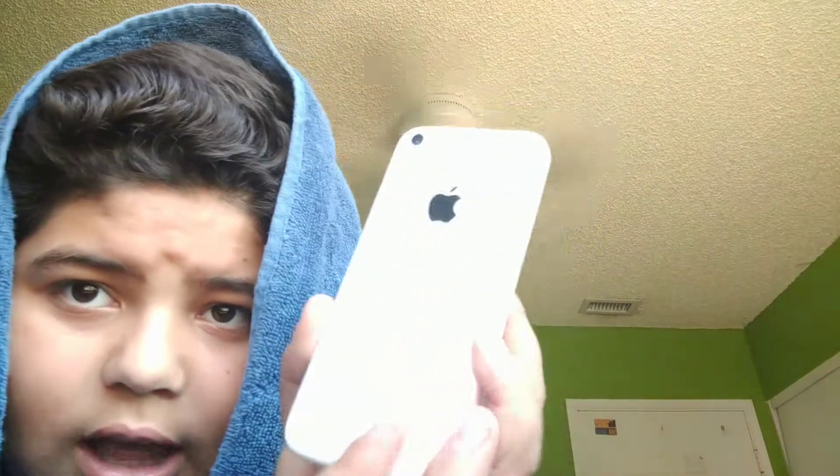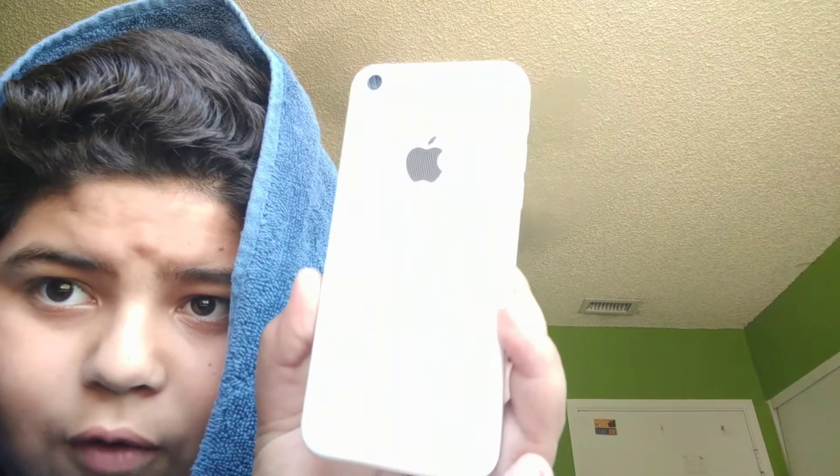You get full HD. The camera works wonderful, and it is designed in California.